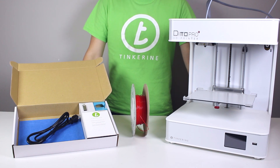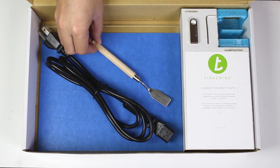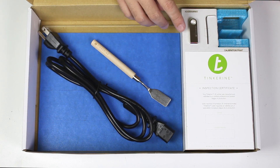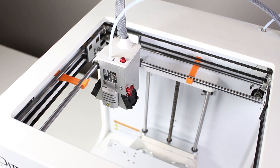Hi! Today we are going to set up our new DittoPro R desktop 3D printer. We need the power cord, print removal knife, glass print surface, the USB thumb drive, hex key, and an inspection certificate card.